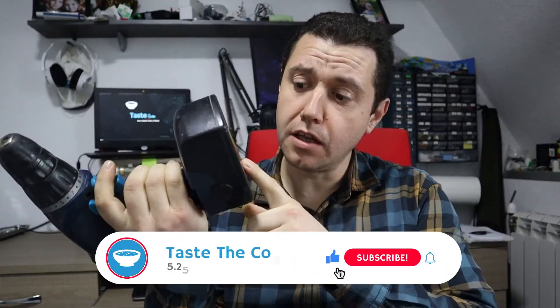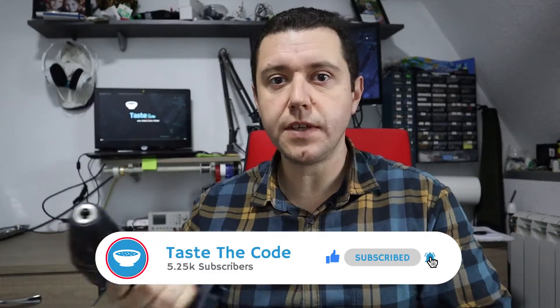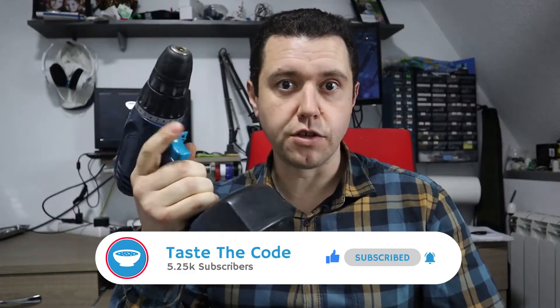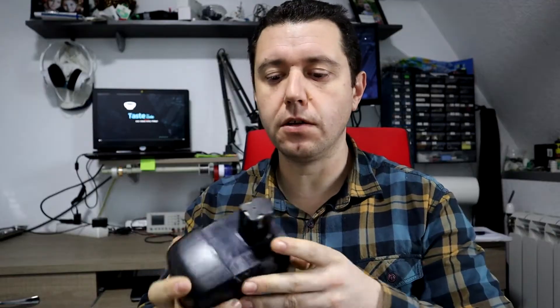Hi everyone. I have this drill that belongs to my neighbor, and it works on nickel metal hydride batteries which are already dead. In this video we will convert these battery packs to lithium so the drill can be used again. This older style of batteries is notorious for going bad if it's not used or properly charged, and it's very often that you'll find tools with nickel metal hydride batteries that are already dead or do not hold enough charge.